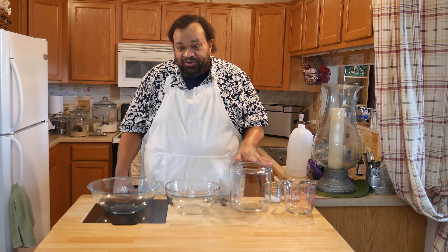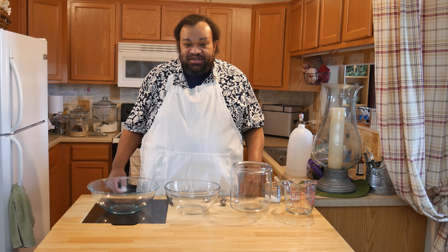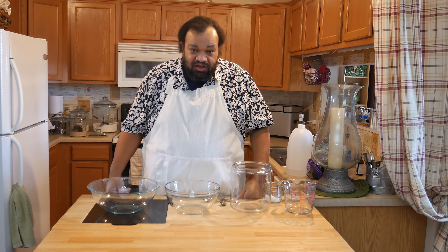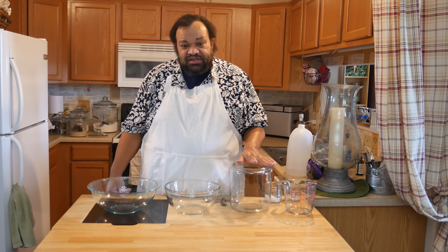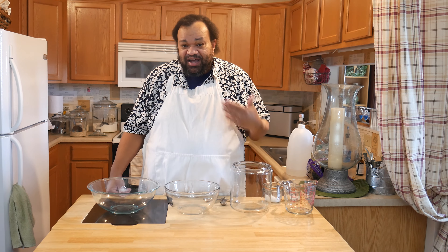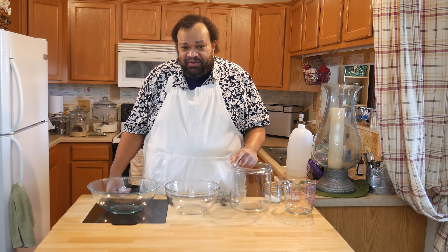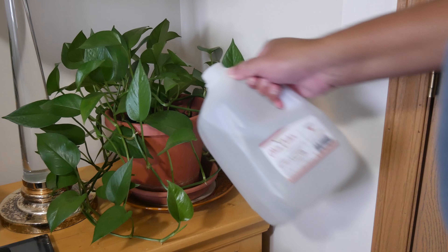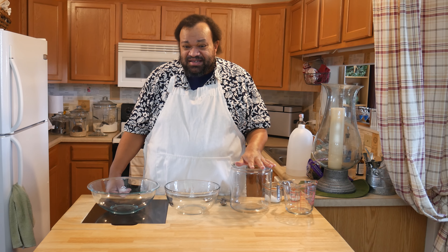The other thing to note is that no matter what you do, all of these methods use a lot of water — and I mean a lot. So if water is an issue in your area, you might want to think carefully about how you do this. Some of this water you could use on your plants, but others you wouldn't necessarily want to.